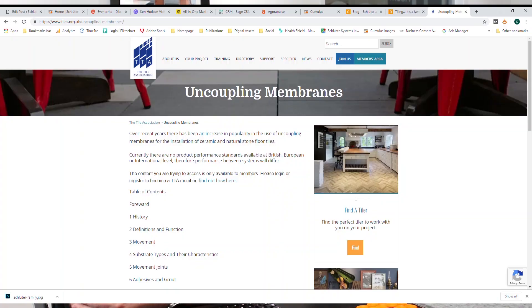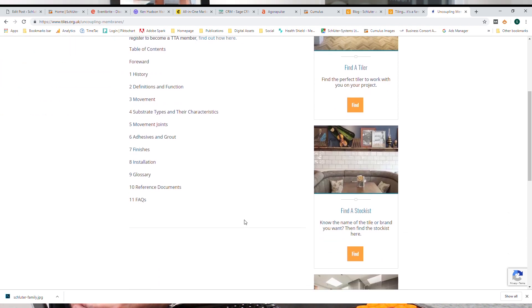These are often referred to as anti-fracture membranes. Quite usefully, the Tile Association have just recently launched a publication regarding uncoupling systems, because there are a lot of them on the market.